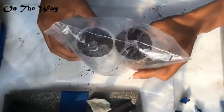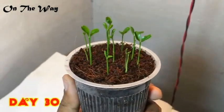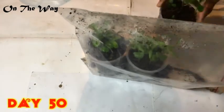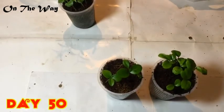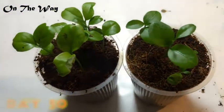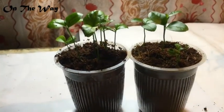After 30 days, you can see the seeds have grown very well and I'm quite satisfied with the result. Placing them back inside the ziplock bag. After 50 days, here is the result — you can see the two cups are filled with tiny orange plants.